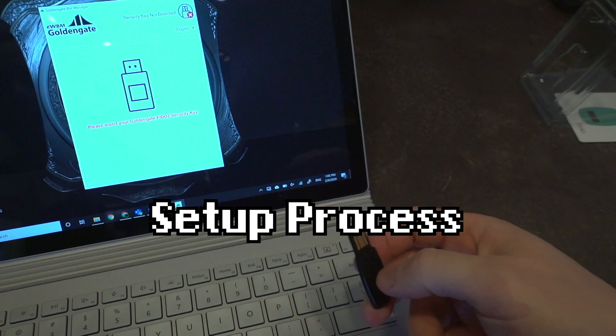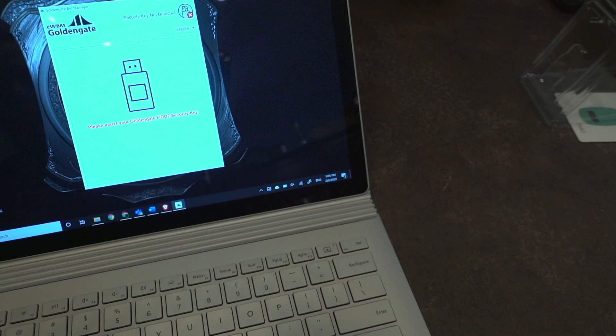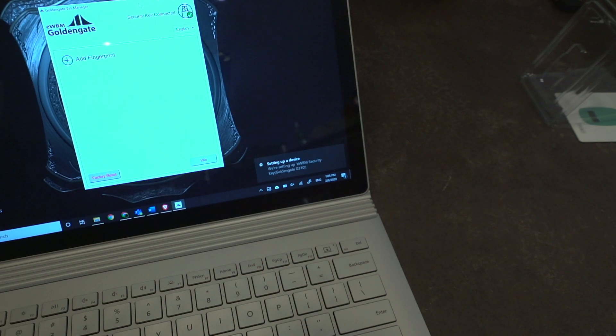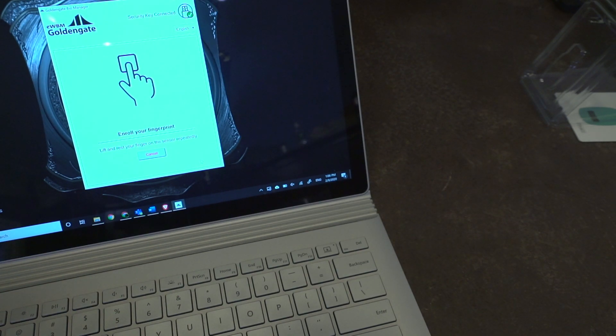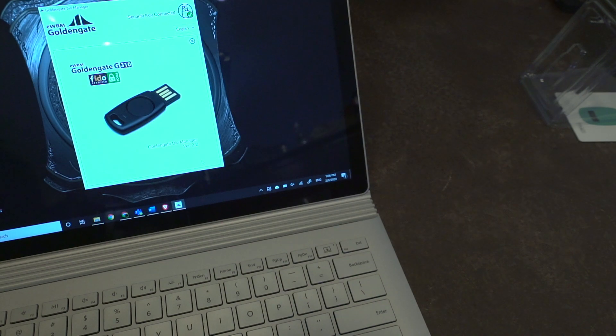We've got a BioManager that will help us write the fingerprint to the key. We're going to go ahead and put this into a USB slot — it has detected it. We'll go ahead and select 'Add Fingerprint' and it wants us to set up a new PIN, so we're going to do that off camera. Now I'm going to go ahead and put in my thumbprint. And that's really all there is to it — the BioManager only has to be used to set up your fingerprint.